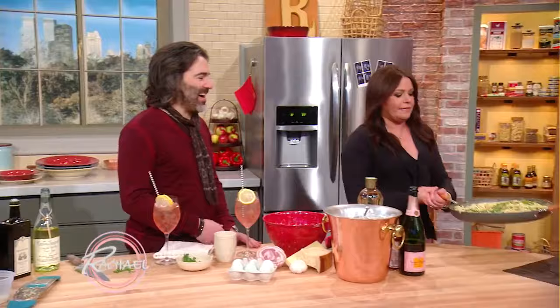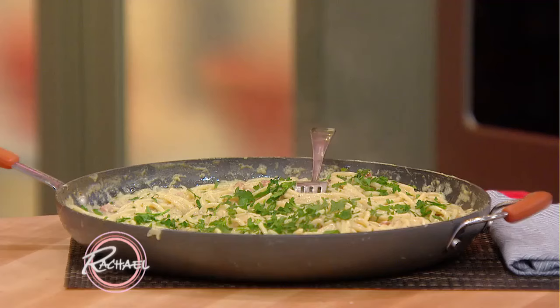Now most people would serve this in bowls. This is how I serve John. There you go, honey. Wow, thank you.